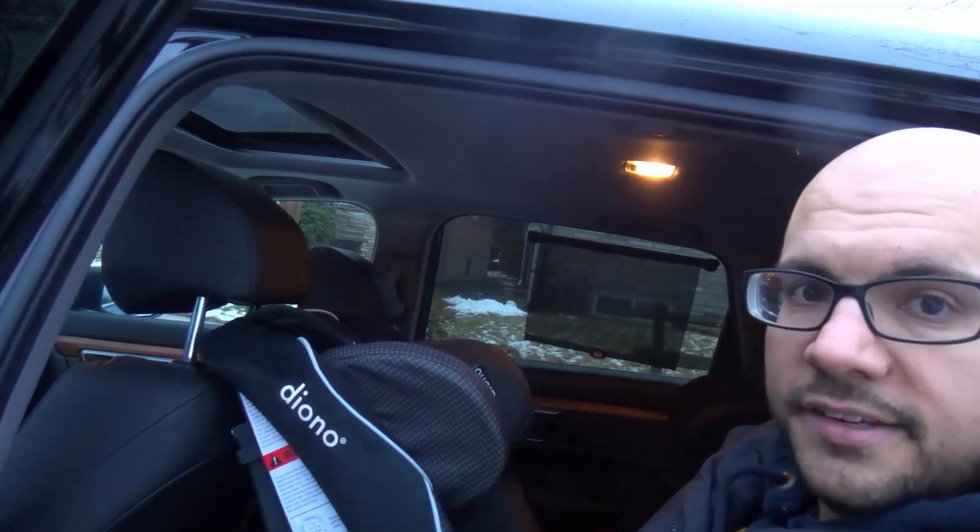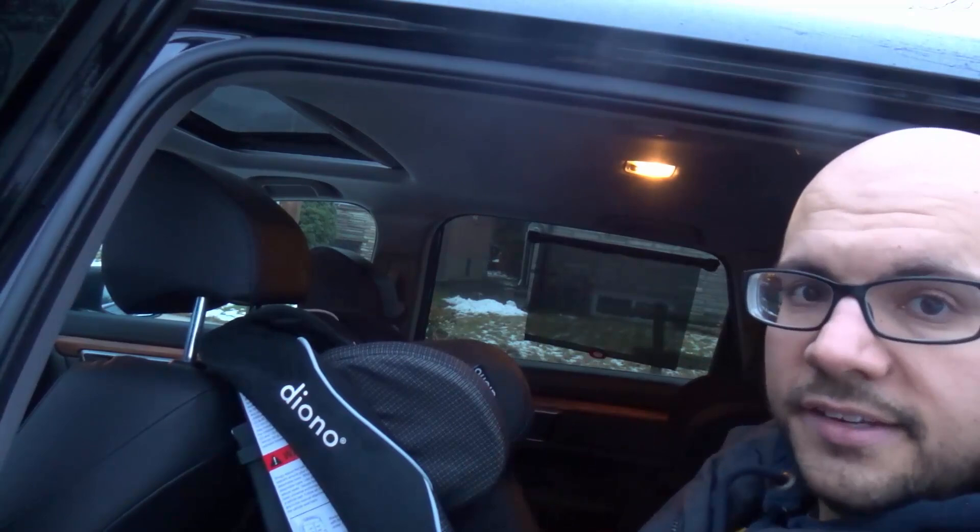I really hope that you've enjoyed this video tutorial on how to adjust the headrest on a Diono car seat. If you liked this video, please be sure to give it a thumbs up, let me know what you think in the comments below, and of course be sure to subscribe for more great videos just like this one. That's all I have for you today — thanks for watching.